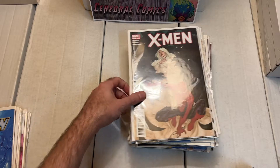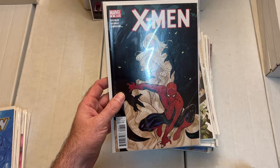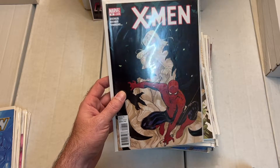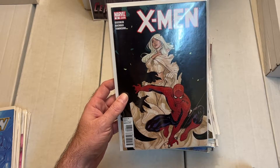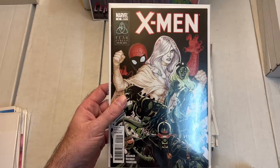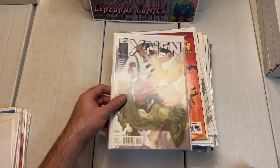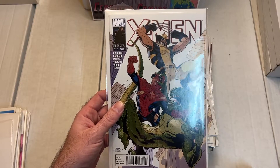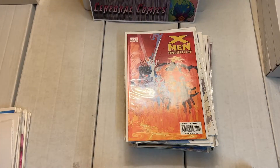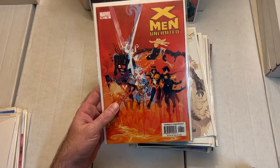Then in the next volume — I think it is — issue number 8, issue number 9, issue number 10. The cover art is by Terry Dodson. Then we go to the X-Men Unlimited series.